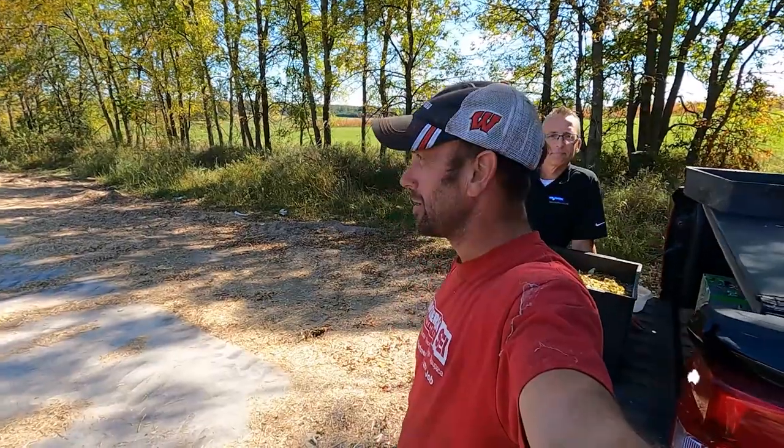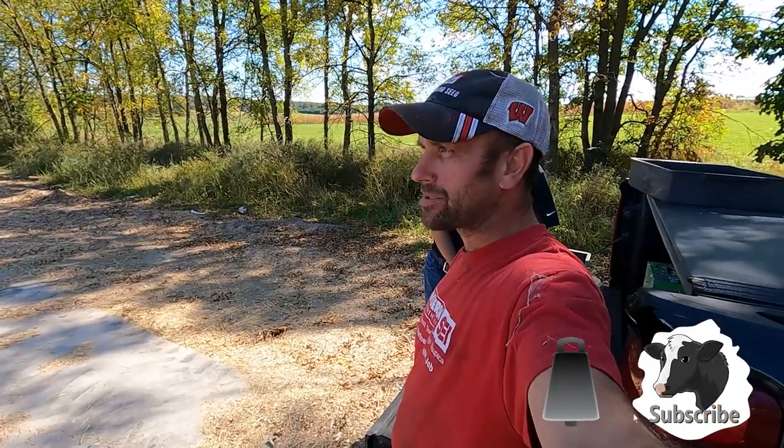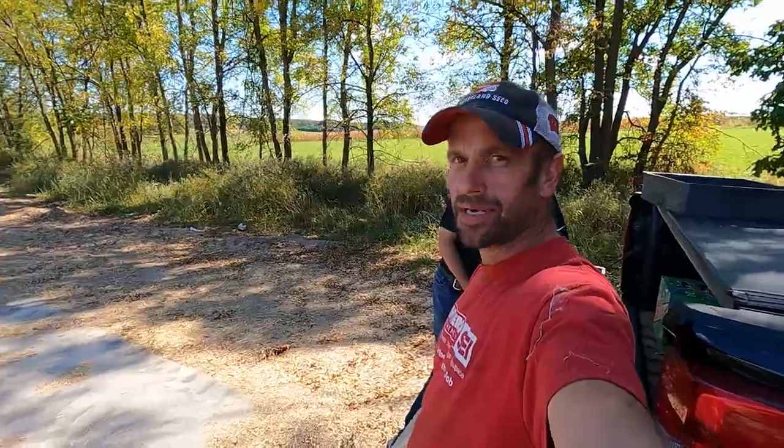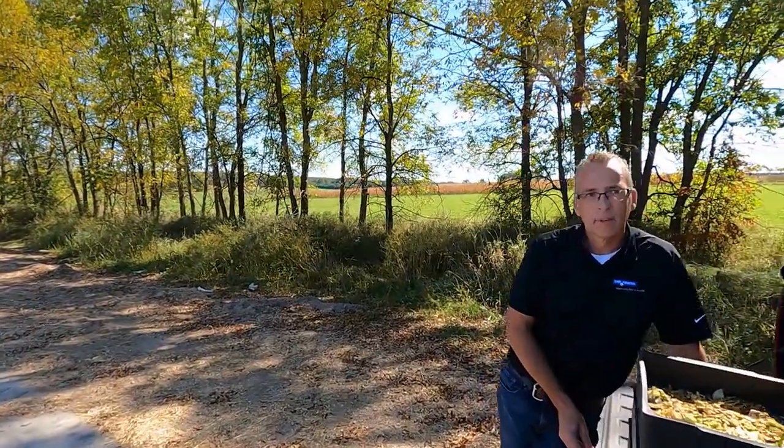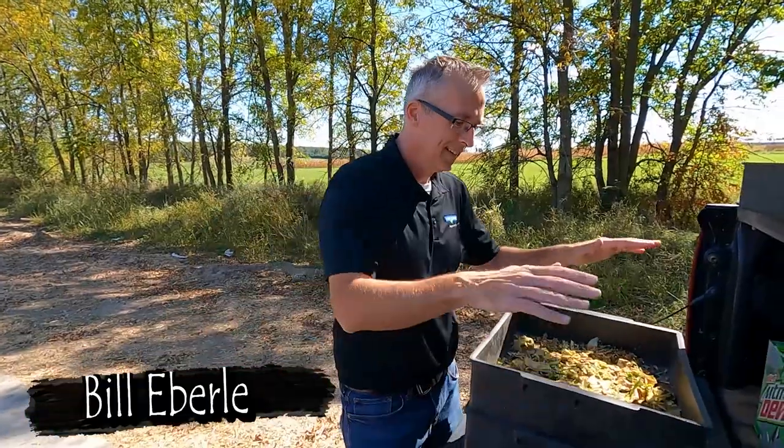Good afternoon, everybody. You're watching Echo Wood Holstein's YouTube channel. We're actually chopping corn silage — this is the first day — and we've got something pretty important that we're doing. We're checking the length of cut on the corn silage and the kernel processing. We've got Bill the expert here and he's going to explain what we're doing and why.